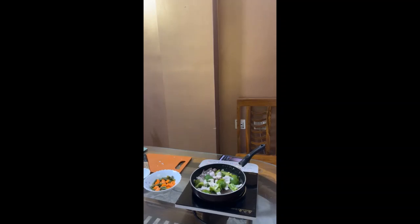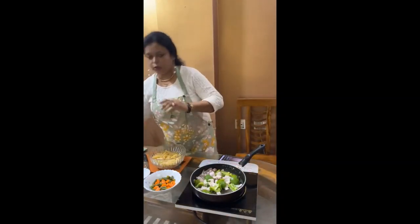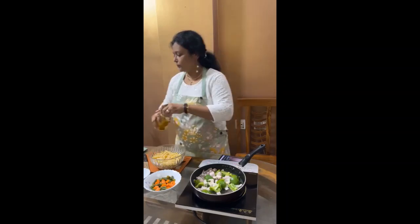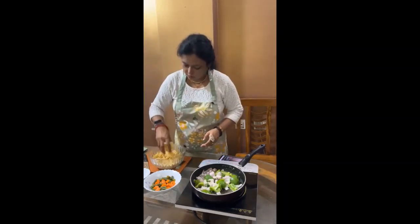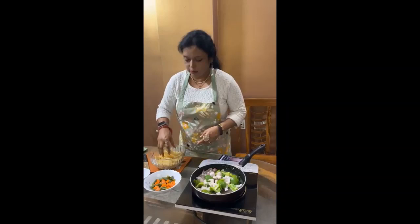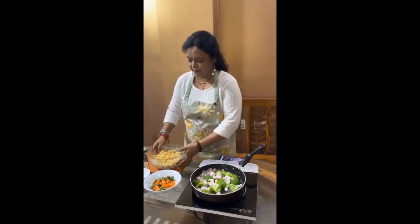So when your pasta is done, you immediately do one thing — you just add some olive oil, a little bit, some salt, so it will not stick. So your pasta will be like this.